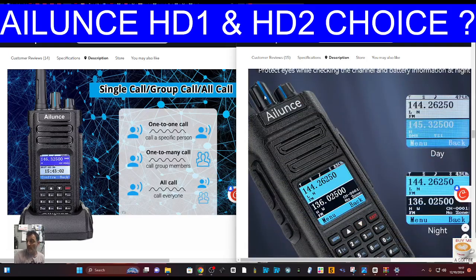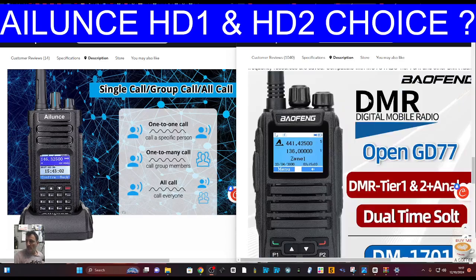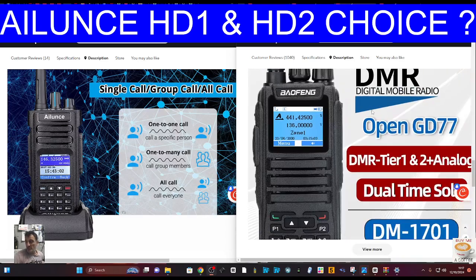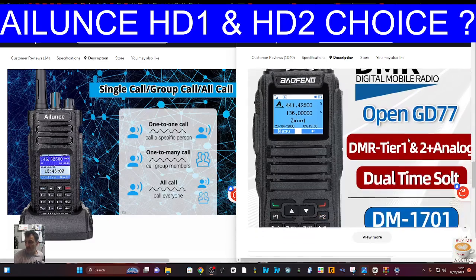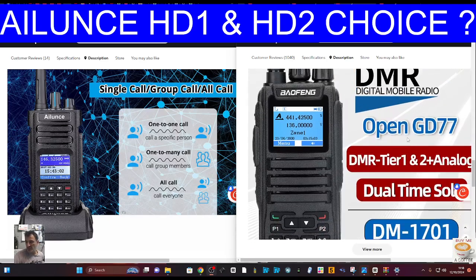The radio I always recommend to everyone because it's so cheap is the DM-1701. It pretty much does the same thing — no Bluetooth, and it won't hold as many contacts unless you use it with the GD77 free firmware. But at 40-odd pounds delivered, it's a no-brainer. That's the one I recommend, and I've got them both of course.